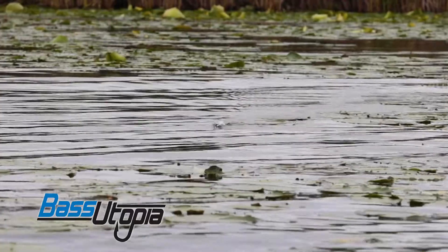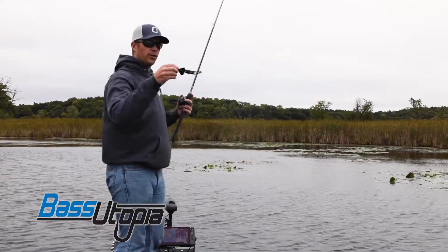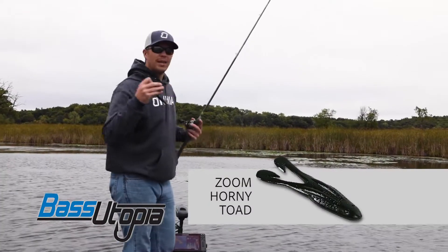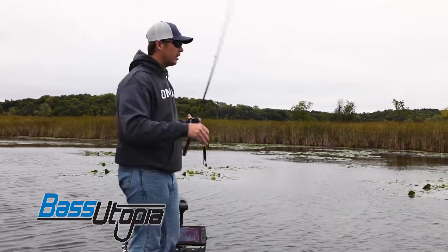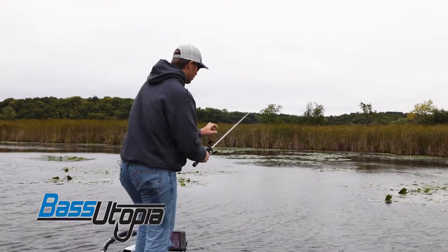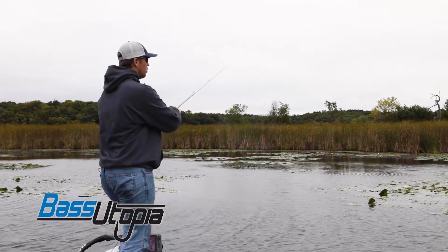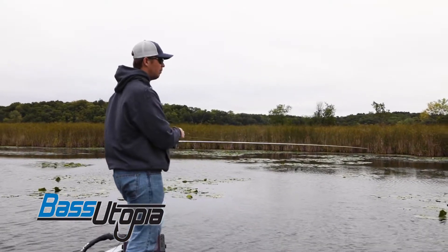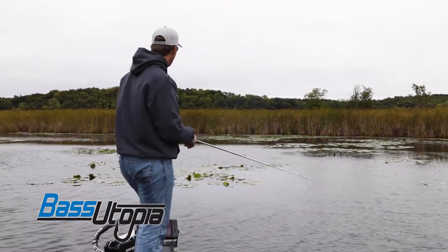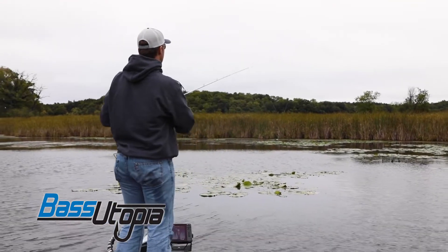What I love to do with a buzz bait is put a toad on there — it's a Zoom Horny Toad — and it really keeps that bait upright, where a traditional buzz bait with a skirt lets that hook sink a little bit. You can see there's some milfoil underneath the boat and a lot of lily pads through there. Sometimes those fish are just sitting in those holes, and if you bring it at a steady pace and don't let that buzz bait roll down, it'll come through.